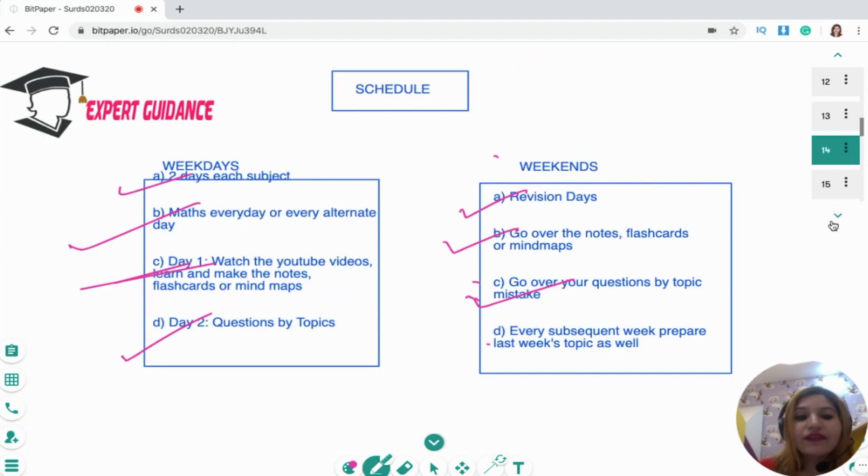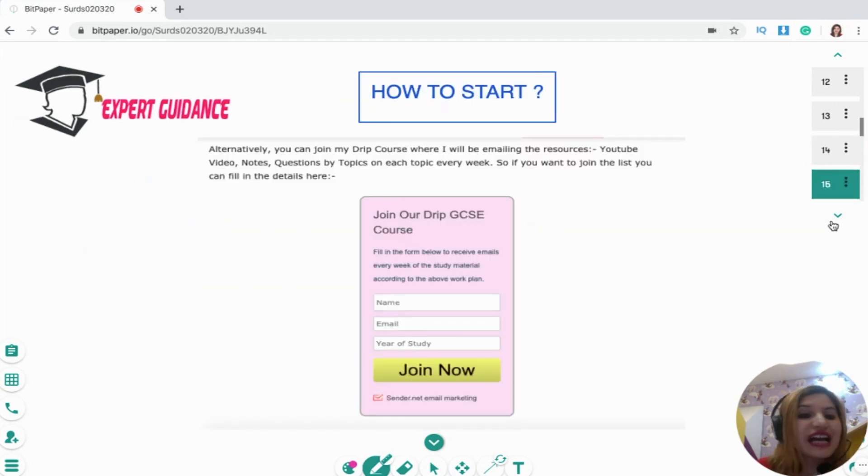This is the work plan — I hope you'll like it. If you have any feedback, do let me know. The next question is how to start. I've given you the topics, but where will you find the content? You have your textbooks and YouTube videos, but there's a lot of content out there and it's very difficult to pick which is the best one to choose.